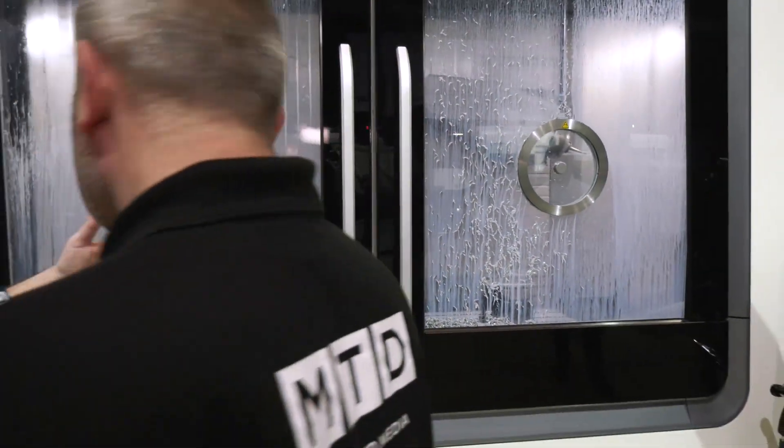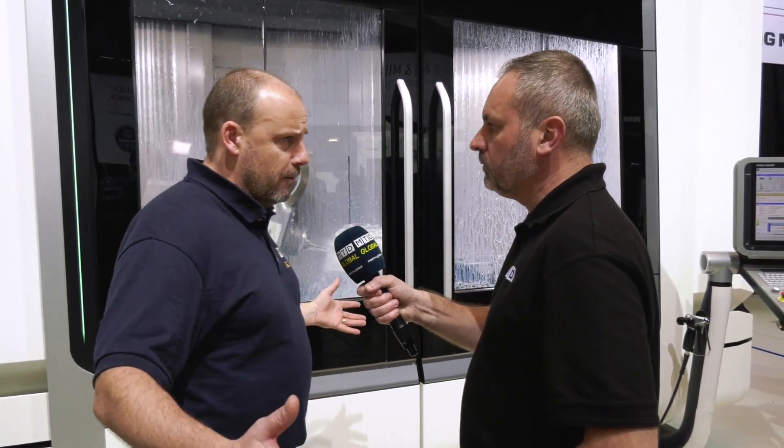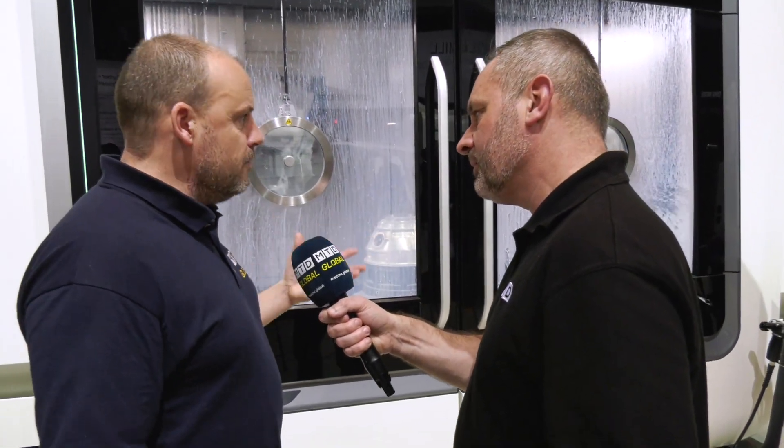The beauty of a Travelling Column machine like this is also the working envelope. Here you've got a two-metre table, or beyond that probably, with about that in the X-axis, and you've also got over 600 — in fact 700mm on this machine — in the Y. You've also got the flexibility of having a rather quick moving five-axis head, so you're able to do very diverse applications. With that integrated C-axis, it means you can do full five-axis machining.